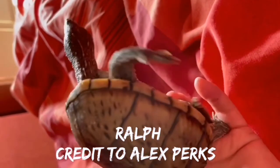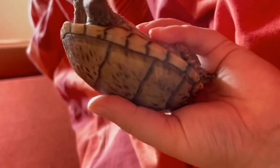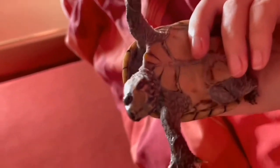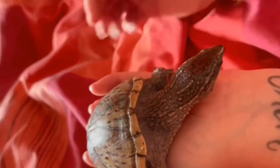Here we have a razorback musk turtle — this is Ralph, belonging to my friend Alex. Razorback musks are one of six species of musk turtle. They're a bottom-dwelling species living at the bottom of lakes, rivers, and ponds. They're a very small species — Ralph here is fully grown and won't get much bigger. Males and females tend to reach the same size.